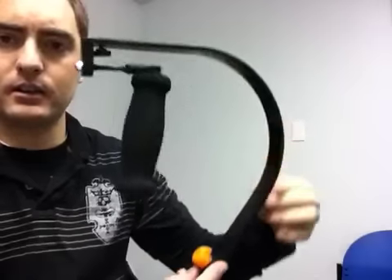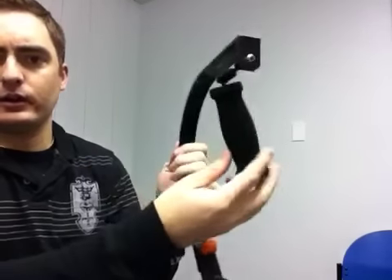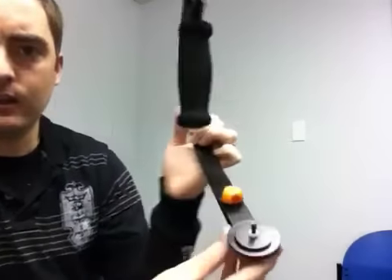Hello, this is a quick introduction to setting up your new iStabilizer Glide. What you've received in the box is the iStabilizer Glide unit itself, including the handle, the unit, and the weight.